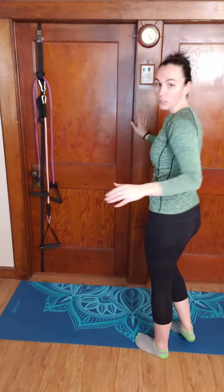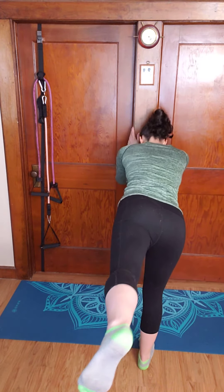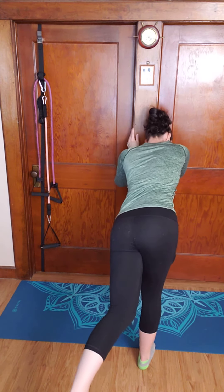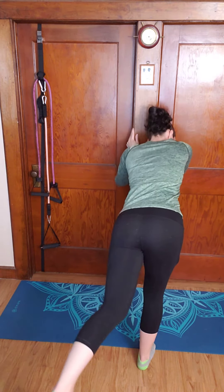I'll see if I can do it from this angle too, so you can watch my foot move up and down. So it's here, opening, stacking the hips, coming back to neutral, dropping down below — opening and closing. Let me know how it goes.